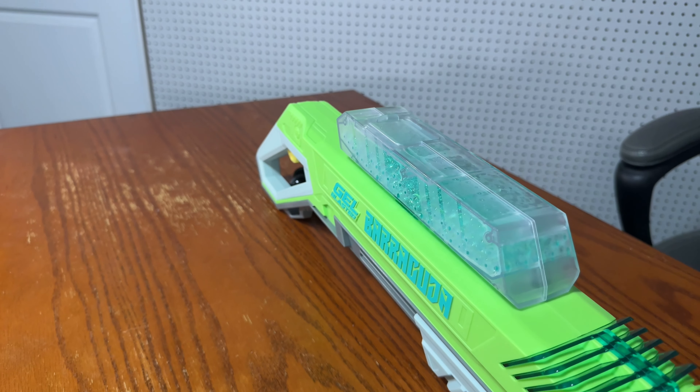Now let's talk about availability. The only place you can find the Jailblaster Barracuda right now is on Target.com — I got mine in store. But with the Nerf Raid, you can find it at Target, Walmart, Amazon, and almost any other place that sells Jailblasters. So that's one point for the Nerf Pro Jailfire Raid.